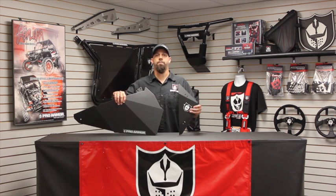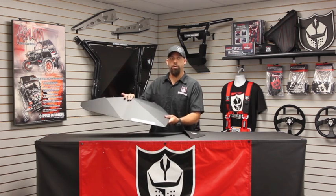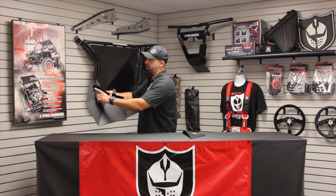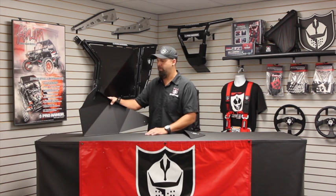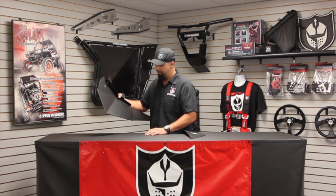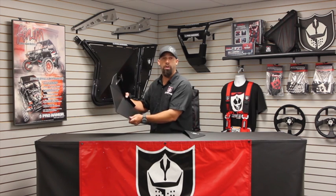One other thing we added is a back filler plate. This completes the look on your stock XP1000 — it fills in the gap in the rear. This is your lower door insert, and we also included a gusset that increases the rigidity so it's not flopping around like some others out there. We hemmed all the edges, which gives it a nice round, smooth look and adds a little rigidity as well.